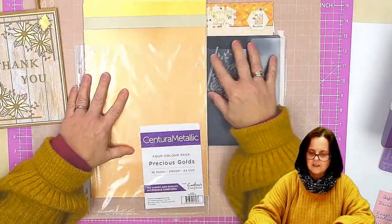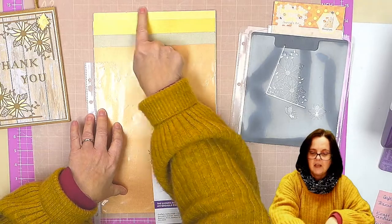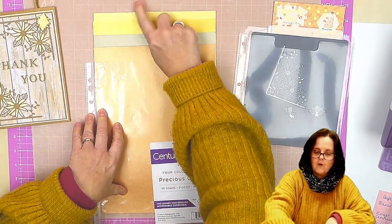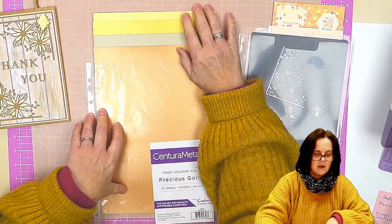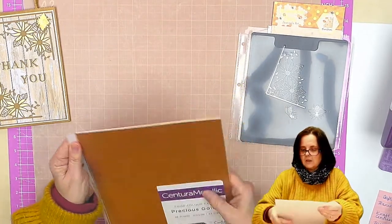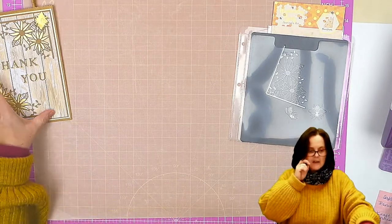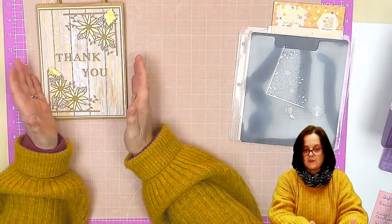The gold card is from this set, from the Cintura Metallic Precious Golds, and it's the lighter of the four from this set. I just wanted something fairly light as opposed to this lovely rich one here. So that's the card — Craft Card — to go with the craft bag.